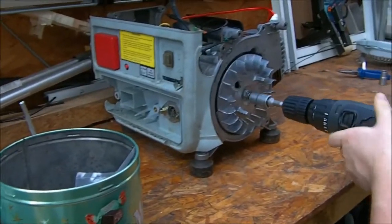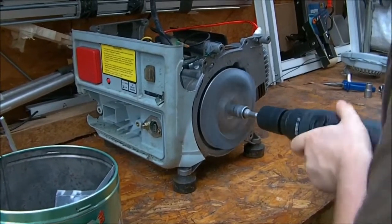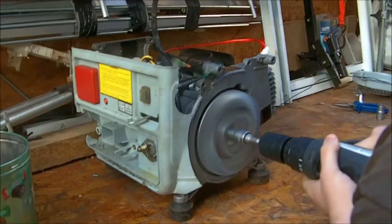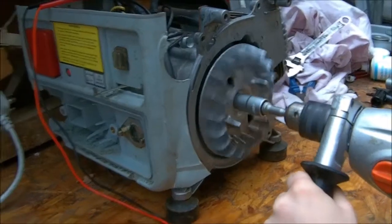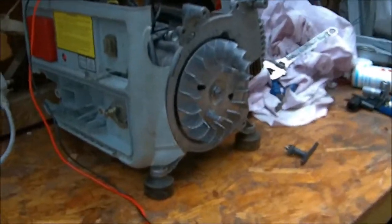I think I just shattered the gearbox. How did that not start? All right, there guys — this is a little leaf blower Chris bought from a boot sale. This actually works quite well. How long does it take to start usually, Chris? Oh, fair enough.